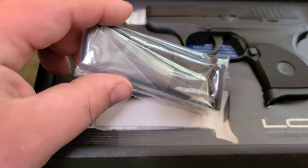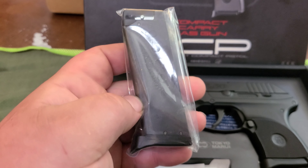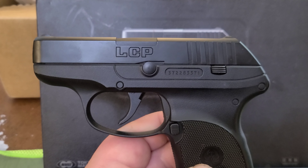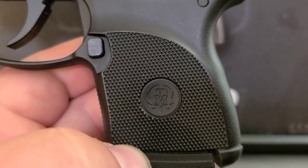I ordered an extra magazine. 10 rounds, single stack. The pistol has a lot of good trademarks — you can see they switched it to Tokyo Marui instead of Ruger.